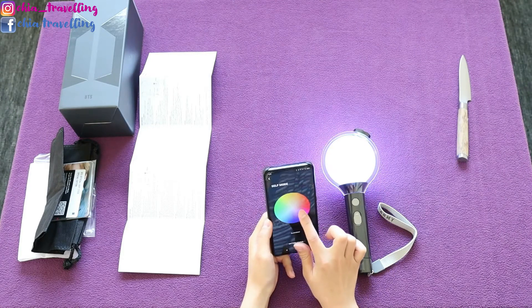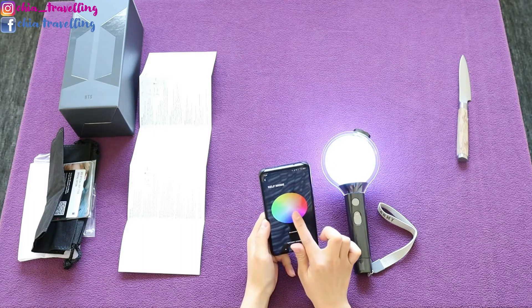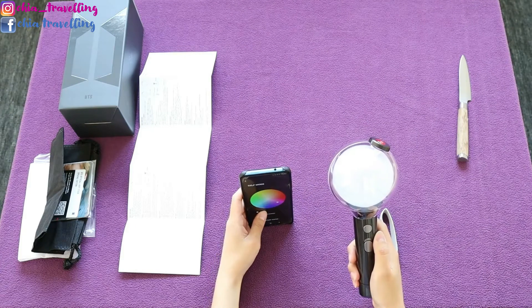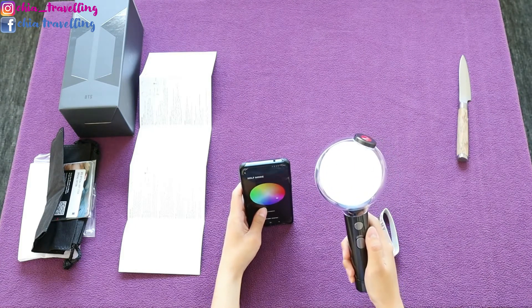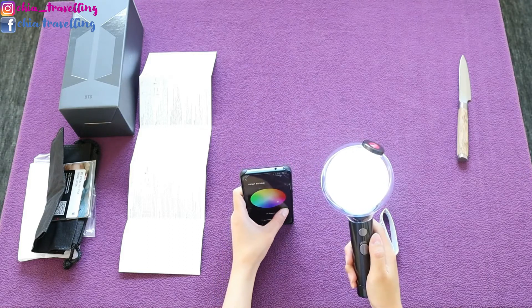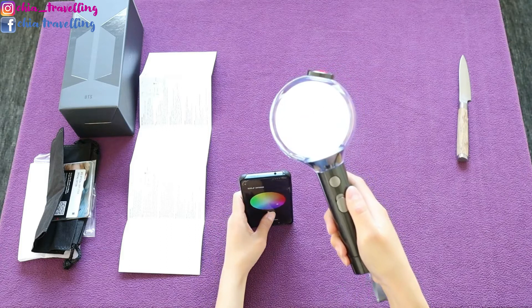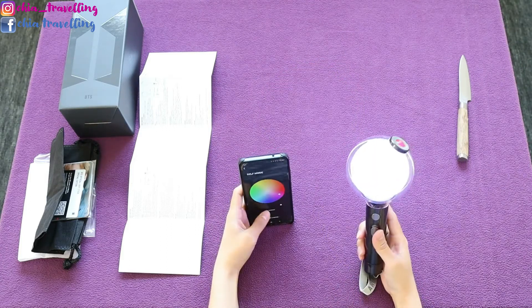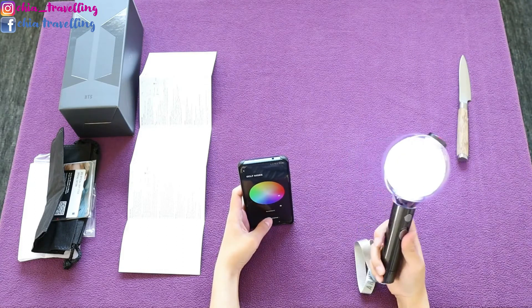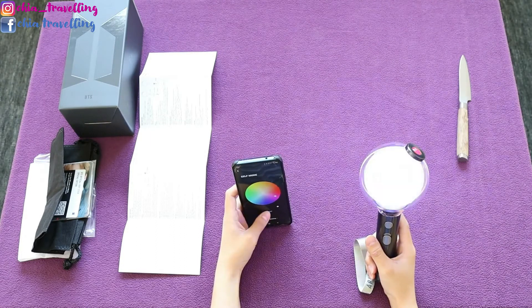You can change the color here, the intensity of the light, the blackout — you can turn it off like this — and you can manually make it blink.